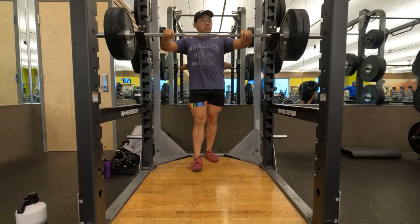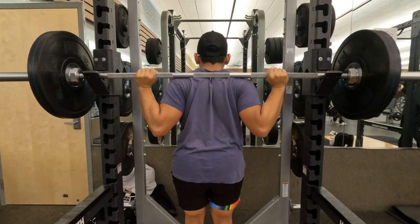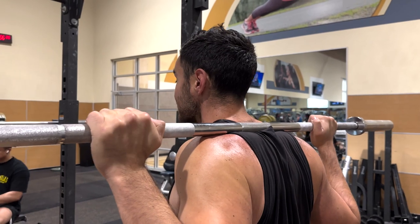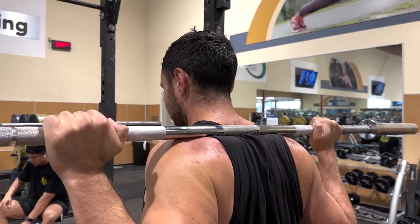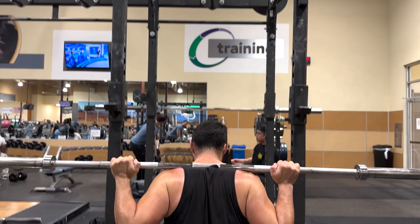Grab the bar with a comfortable grip, then get under the bar and place it on your upper traps. Pull your shoulders and elbows back and down to create a rigid and stable shelf for the barbell to sit on. Think bending the bar with your hands and upper back, and hold this tension throughout the whole squat.